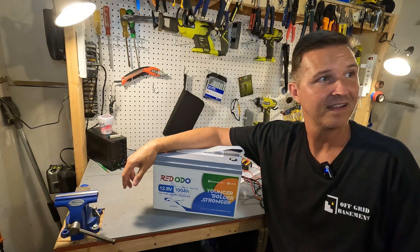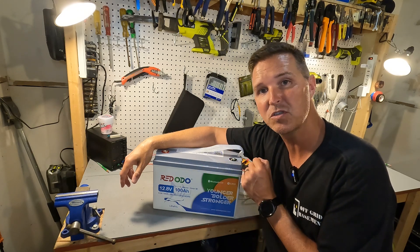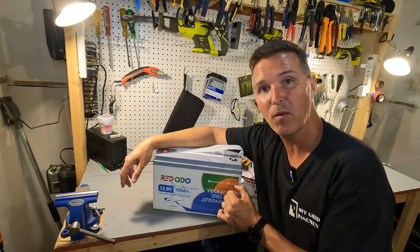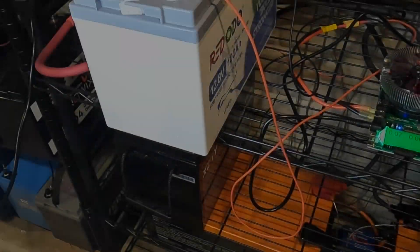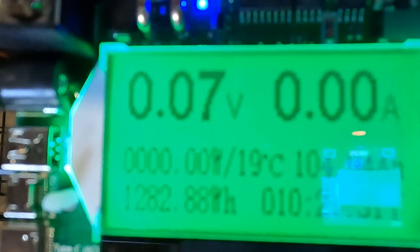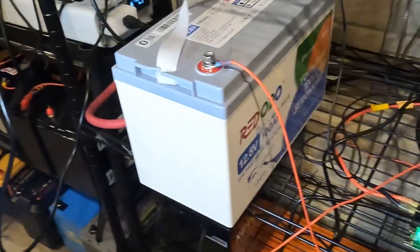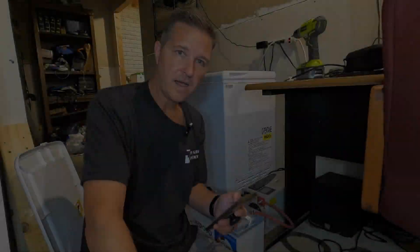Now that we have this battery awake and ready to go, I'm going to charge it up to 100% and then do a discharge test to make sure we're getting the 100 amp hours we paid for. The test results are done — this Redodo 12 volt 100 amp hour battery has 104.94 amp hours, which equates to 1282.88 watt hours. The test took 10 hours and 27 minutes. I'm going to charge it back up and do some high amperage testing.